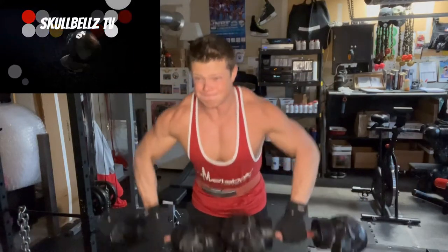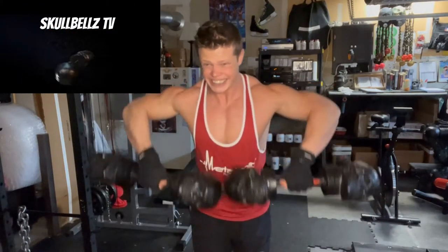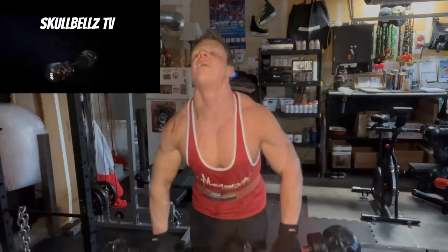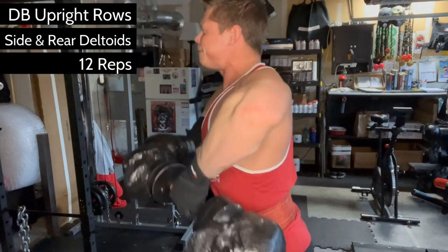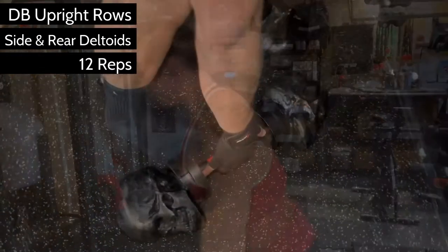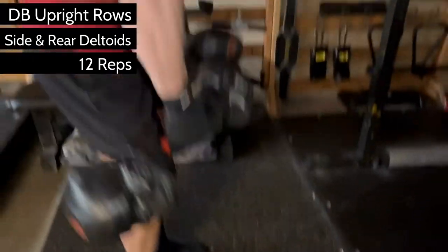You'll want a strong weight belt for these bad boys. Grab a pair of heavy dumbbells and brace your abs hard against the belt. Lean forward a little to emphasize the side and rear heads of the deltoids and pull apart with quick explosive reps and some assistance from your glutes and hamstrings.